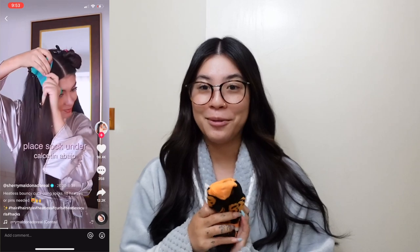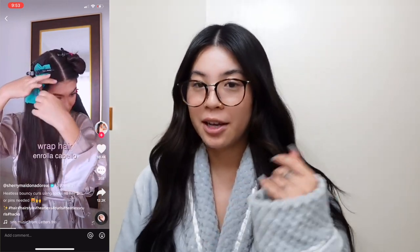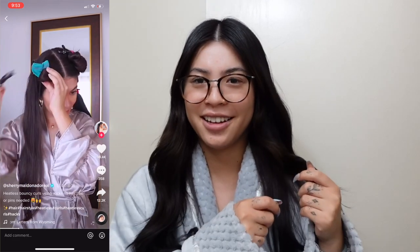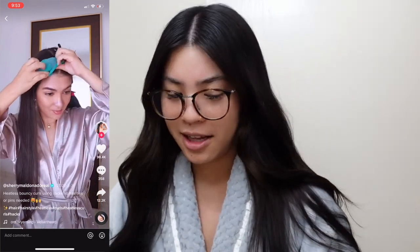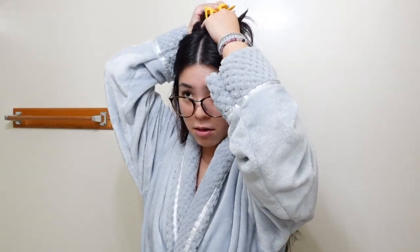Tonight we're trying the heatless sock curls. It looks pretty simple — you just kind of wrap your hair around the sock and then tuck it into the sock at the end. I'm going to section my hair into two parts because my hair is kind of thick, and I'm afraid that if I don't section it, the top part isn't going to be curled.